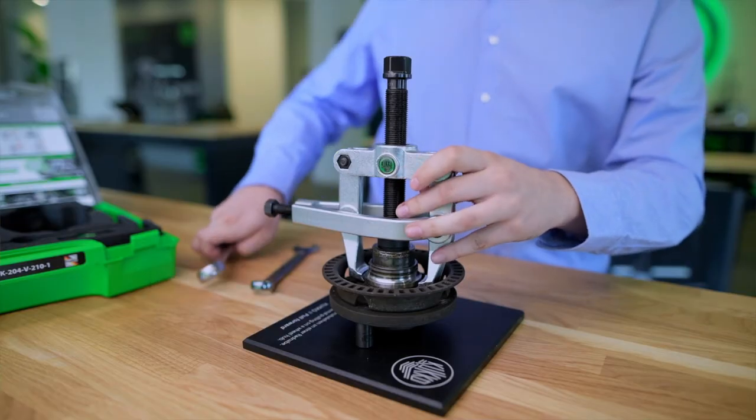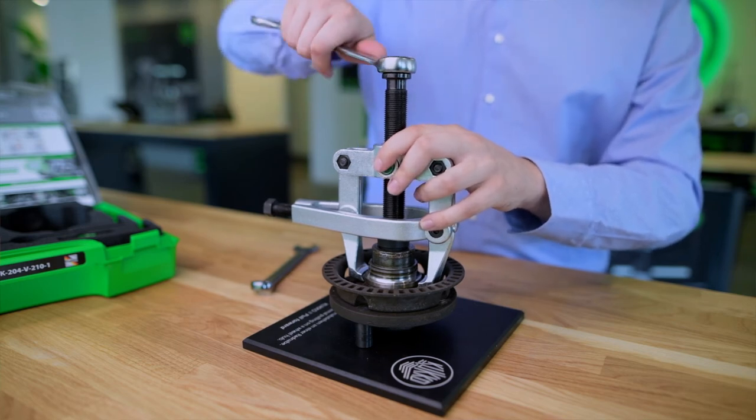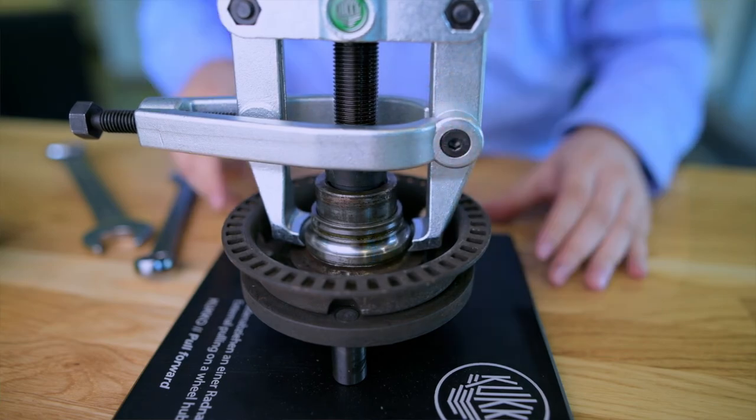No longer do you need to hammer off, saw, or split the ring, and you save time because not all parts need to be removed. The 204V puller is a great tool for removing flush parts, but it's important that the jaws do not slip off.